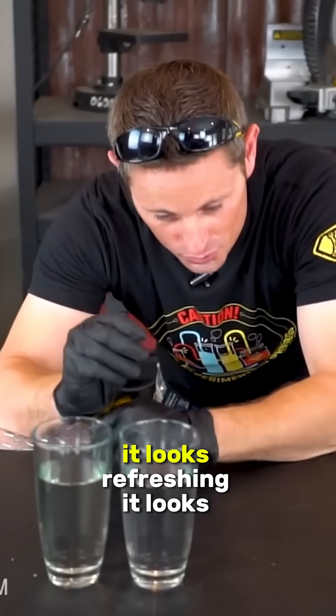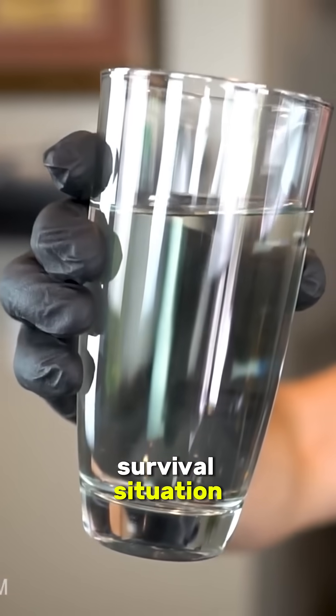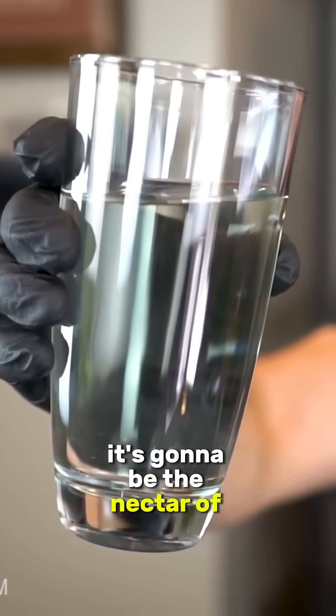This water right here looks beautiful. It looks refreshing, it looks crystal clear, it looks delicious. In a survival situation it's gonna be the nectar of life.